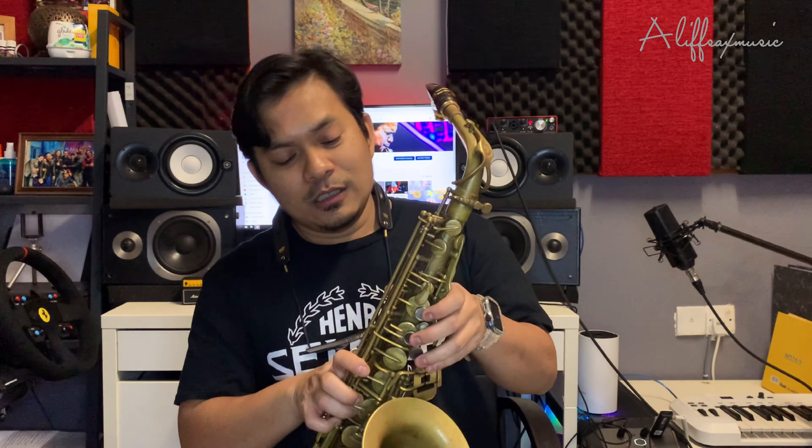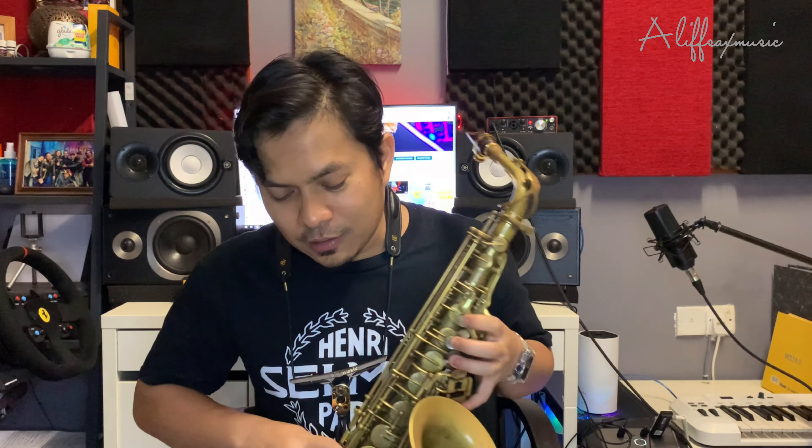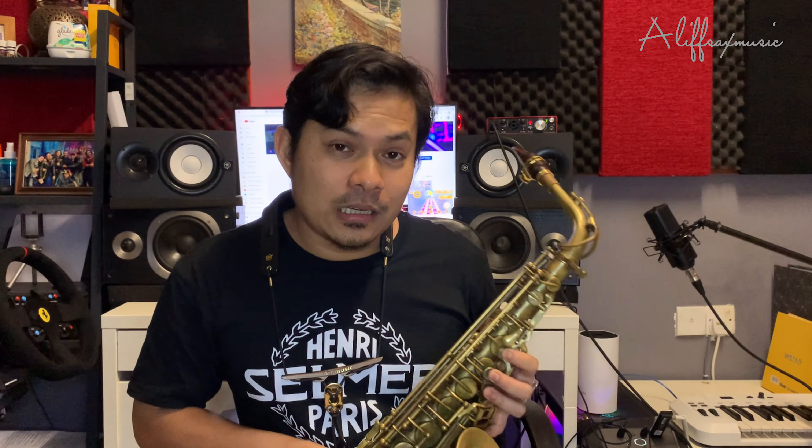Kenapa kita perlu tiup low note? Kenapa tak G, kenapa tak B, kenapa tak highest D? Sebab saxophone — kalau low note, kita memerlukan tutup semua lubang 1, 2, 3, 4, 5, 6, 7. Kalau C lah. Kalau kita nak pergi ke B flat, kita tambah lagi.